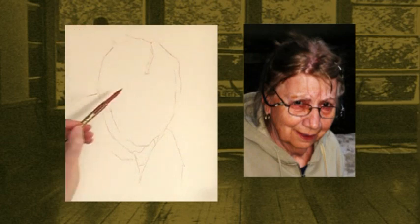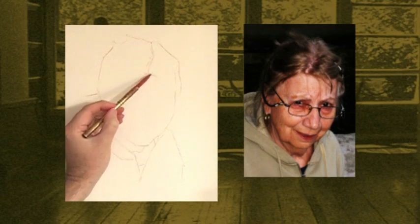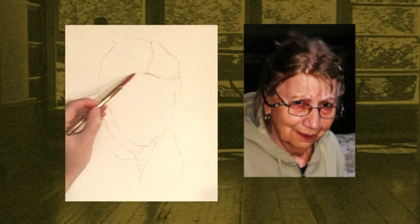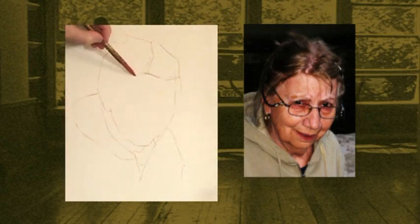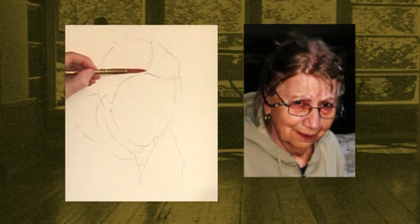Your gut instinct at this point of your training will actually be pretty accurate if you follow the procedure I've been giving you. It's at this point that if you second-guess yourself, that's when we'll start getting some problems. So that should be my hair.